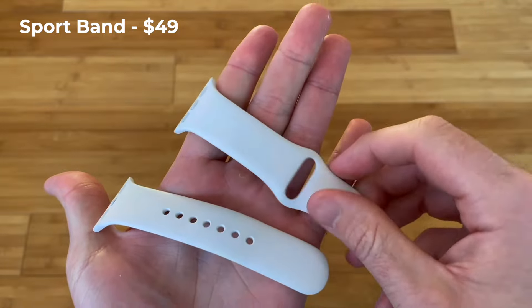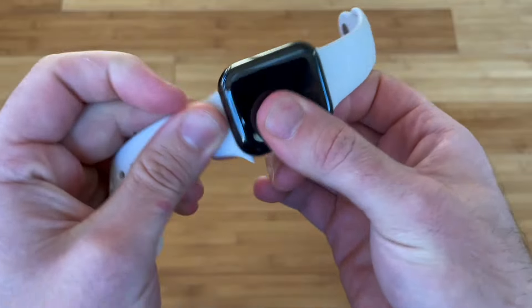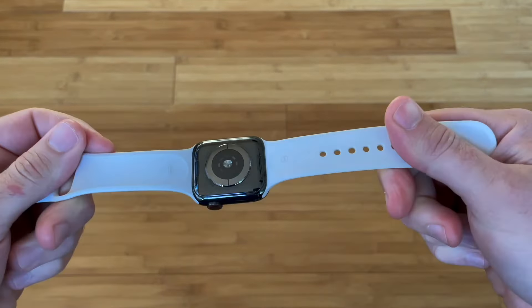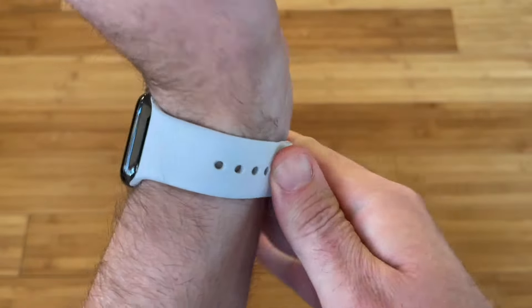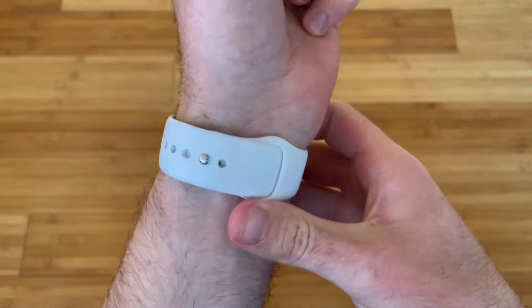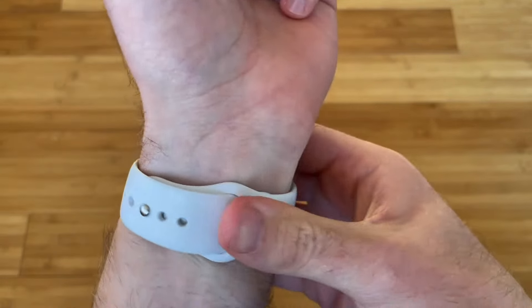The sport band is the original Apple Watch band, made from a type of rubber called fluoroelastomer, and it looks good enough to wear pretty much any time. The fit can be imperfect — either too tight or too loose if you fall in between hole sizes. I typically use the sixth hole because the fifth is too tight. The inconsistent fit can sometimes delay heart rate readings, but it's usually not a major issue. Sweat falls off easily, it can be rinsed in the sink, and kept looking like new for years. The durability is outrageous, and it's my go-to band for running and hot weather.